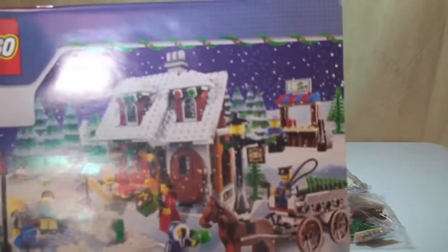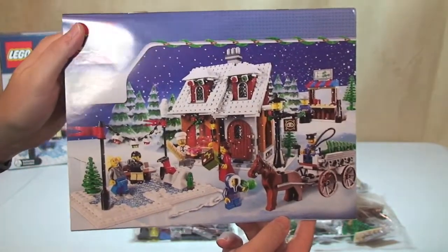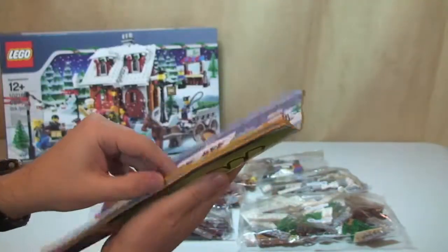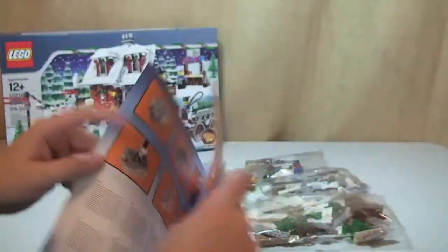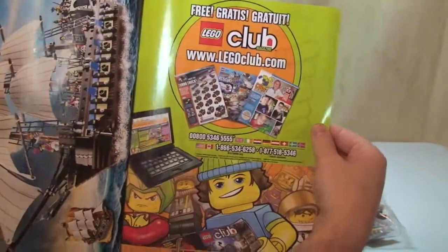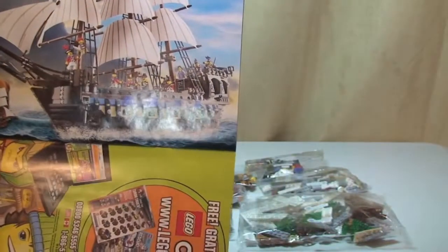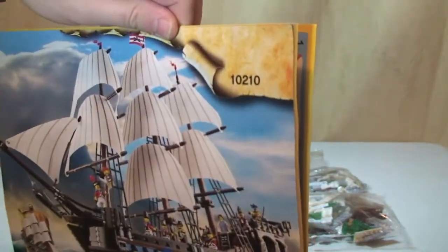The instruction manual — again, let's see a picture of the Winter Village Bakery on the front. Back. Let's take a look inside the front — obviously a light brick. Comes with a light brick. Just shows you how to get the light brick operating. Minifigures. We go to the rear — LEGO Club information. We have one of the previous 2010 sets there.